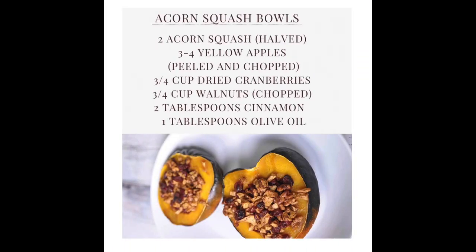Good morning, I'm Candace Coleman Pope. Today we will be preparing acorn squash bowls accompanied by pea coconut milk soup and paired with cucumber mint green tea. What you will need is two acorn squash and three to four yellow apples, peeled and chopped.